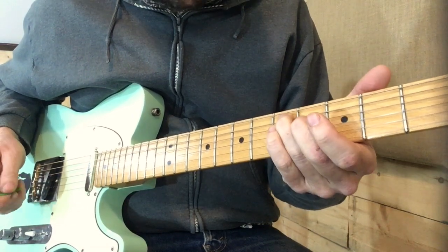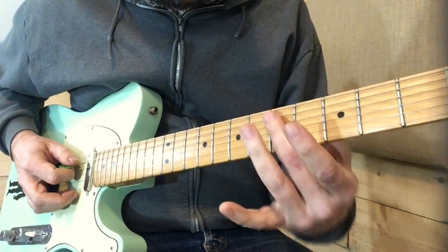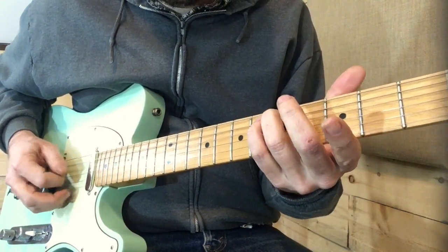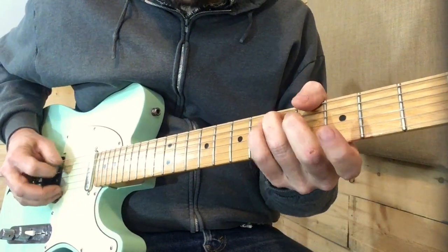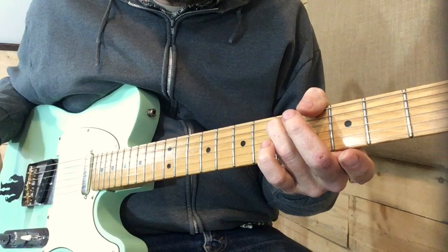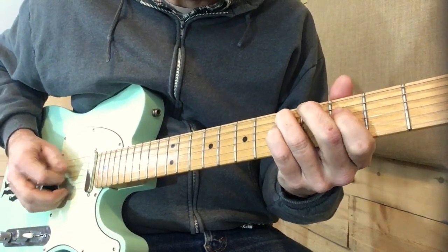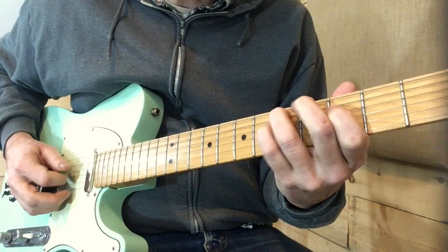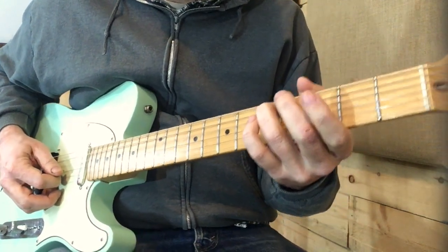We get into some of the lower strings here — I'm on the 5th fret of the 5th string. We're going to get a lot of these unison notes in this bend where you've got the D on the 5th string ringing against the open D. And that's how I play that riff.